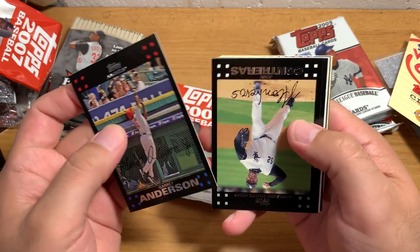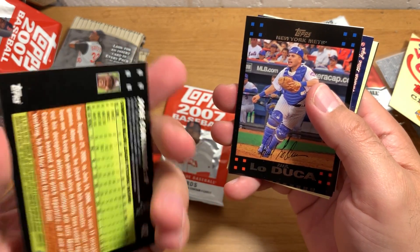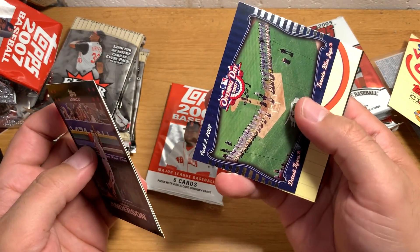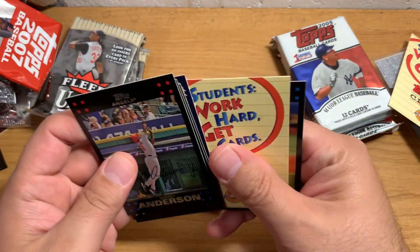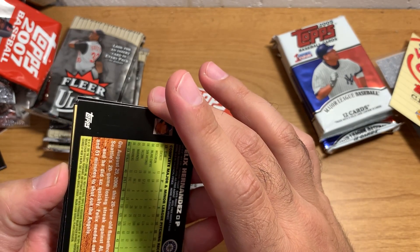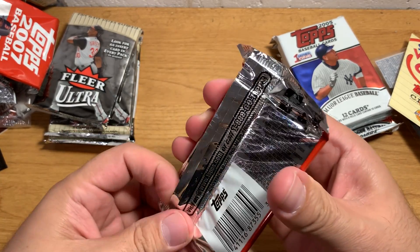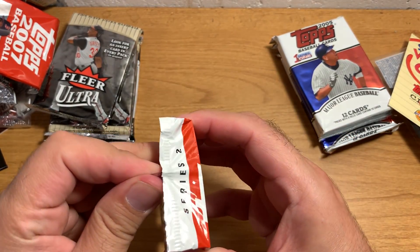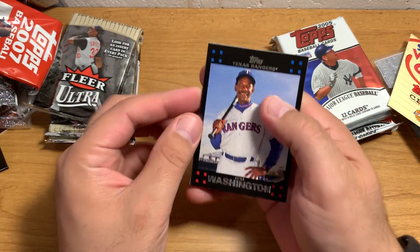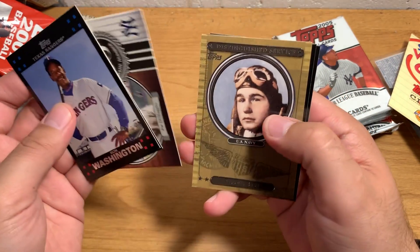Alright, Garrett Anderson. Jose Contreras — I believe he was on the Yankees, yeah, around 2003-2004. Paul LoDuca. Another Mickey Mantle. Opening Day 2007. And Felix Hernandez — a really great pitcher, that's like his second or third year card. Felix Hernandez has been cursed to be on the Mariners though, because they really haven't done well.